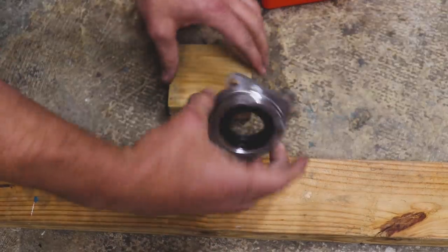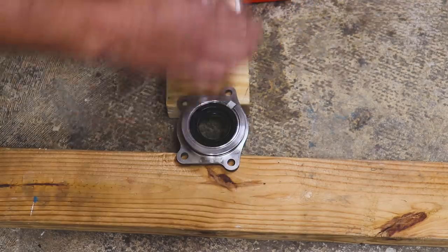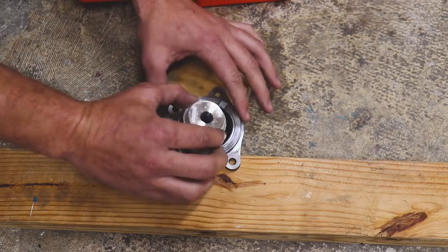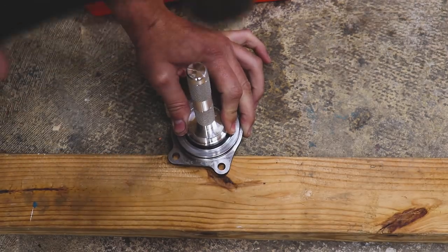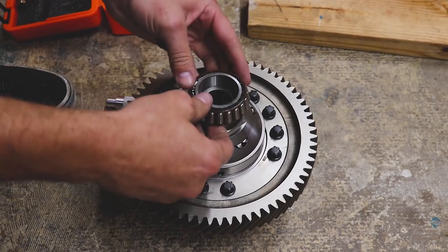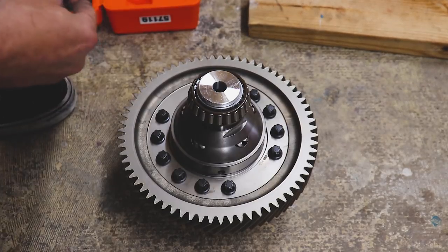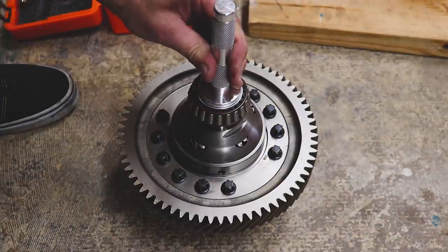Now let's get after this transmission. I've got a couple two-by-fours — we're going to knock this seal out. I rented this tool from AutoZone and we'll find one that's the size of the seal — this should work just fine. Let's knock this old seal out. There we go, old seal's out. Let's see if we can install our bearings without damaging them — no promises.